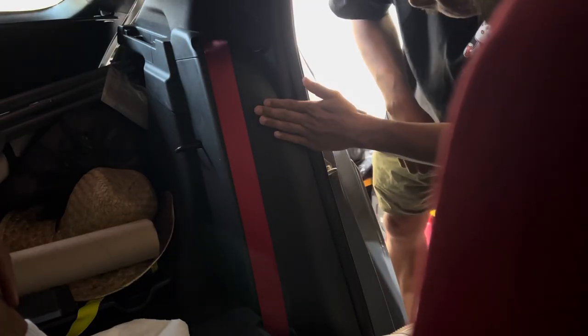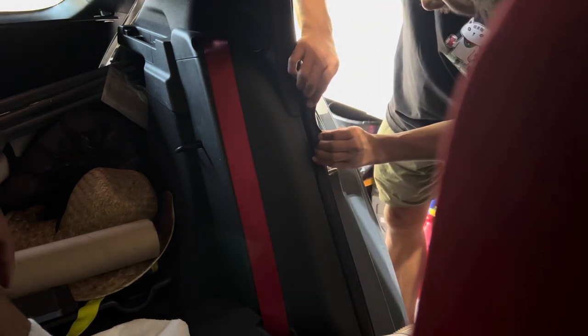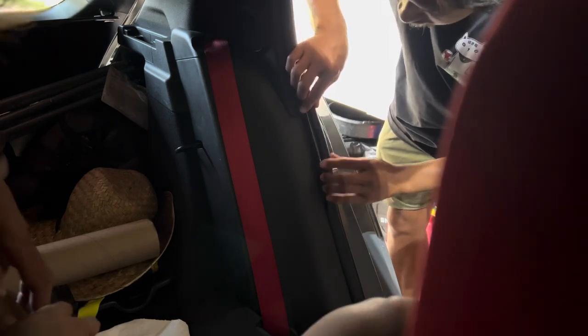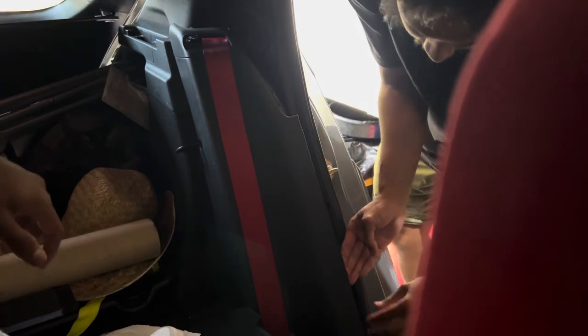This is the panel back here that you're going to have to remove. You can take it out just a tad bit, and with a little bit of force it should just pop right out. It looks like it's more from the bottom. You want to be gentle because I've heard some people breaking the tabs on these.